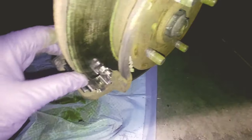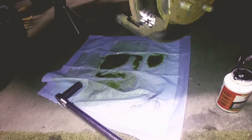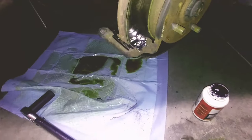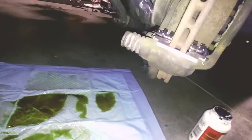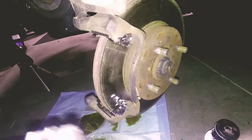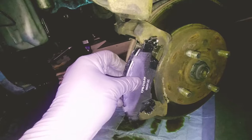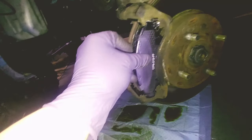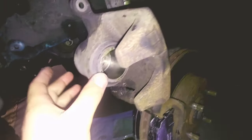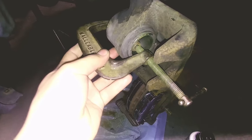We'll do the same for the bottom piece. I'm just going to add a little bit of brake grease in a couple of areas. Now we'll take the new brake pads, and we'll have to take this piston right here and compress it — just take the clamp right here and compress the piston like so.